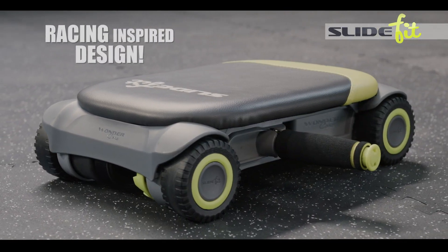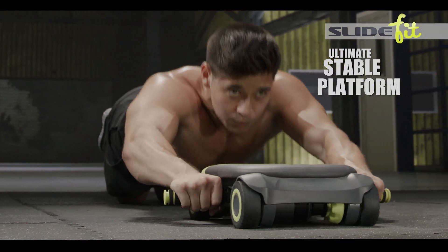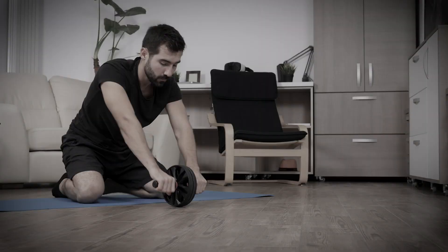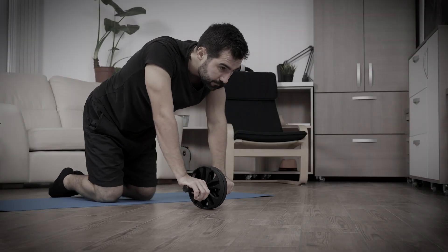SlideFit's link racing-inspired design is the ultimate stabilizing platform that's safer, easier, and overall way more effective than those old boring ab wheel exercises.